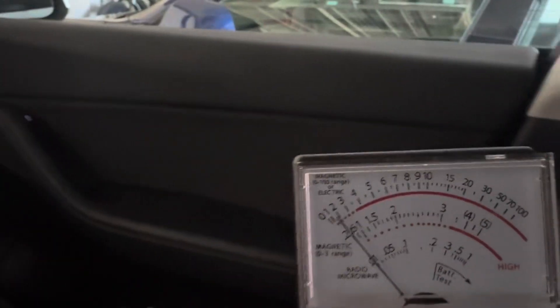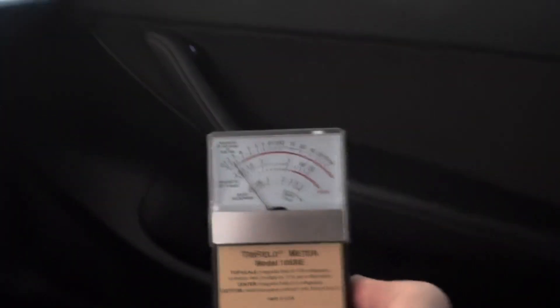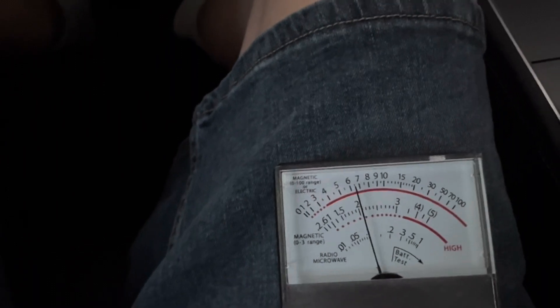Driver's side floor about three milligauss. Passenger side — it's pegged. Switching to the zero to 100 scale, it's right about 10 to 20 milligauss by the feet, and about two milligauss where the passenger's body is — with the exception of the passenger's legs. I'm going to back out and go back to the zero to three scale.